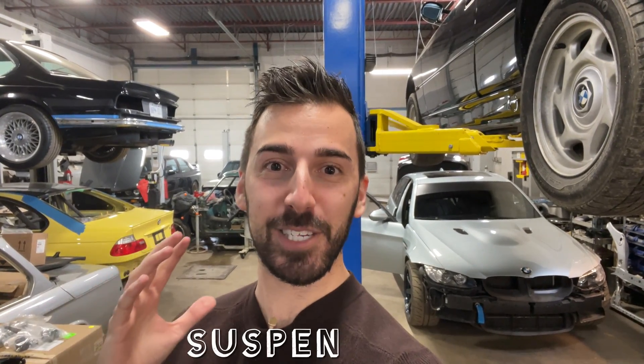Hey guys, Alex Ray here and welcome to another exciting vlog. I'm at my favorite place, as you can see — Total Motor Works — and today is going to be a great day because we're talking about suspension.